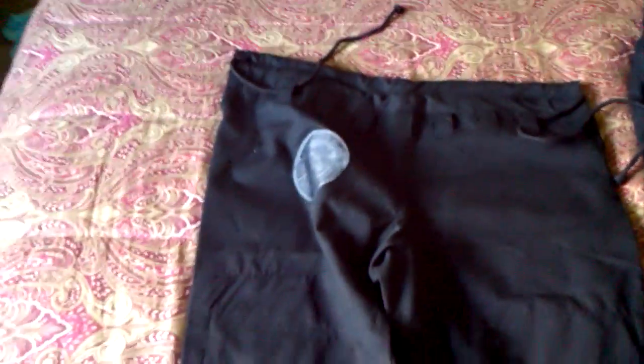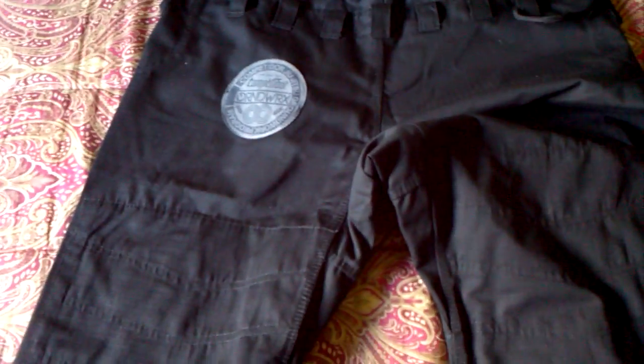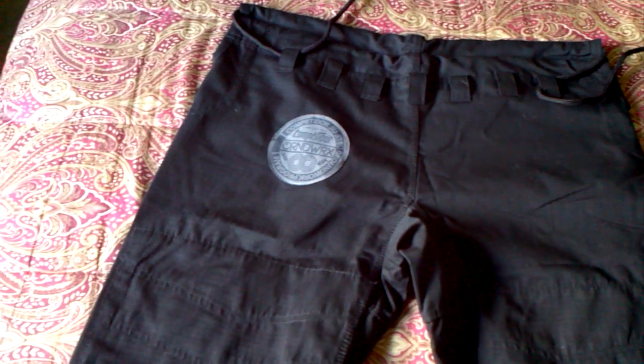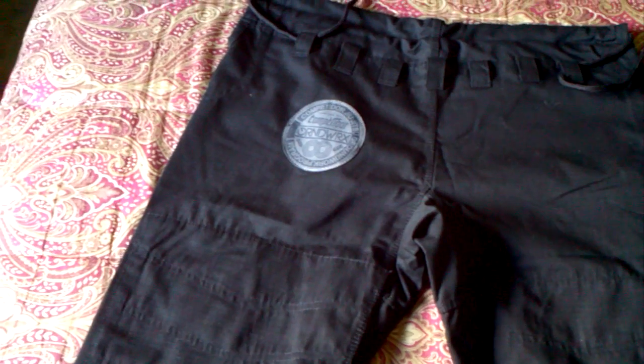Let's check out the pants real quick. The pants are ripstop. They feel a bit waxy right now, but they haven't been washed at all. They are a little bit just a tad bit long on me and a little bit wide, but I kind of like that because I wear knee pads. So if they shrink down a little bit they should be just fine.